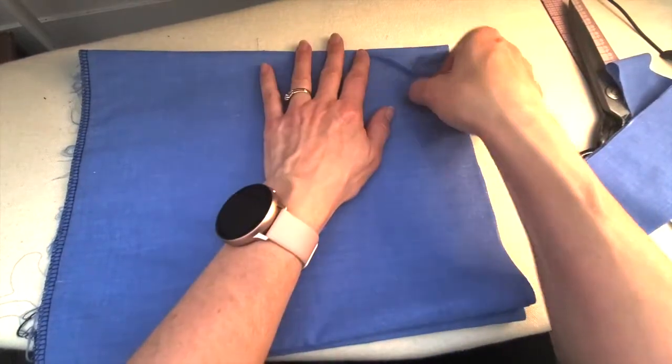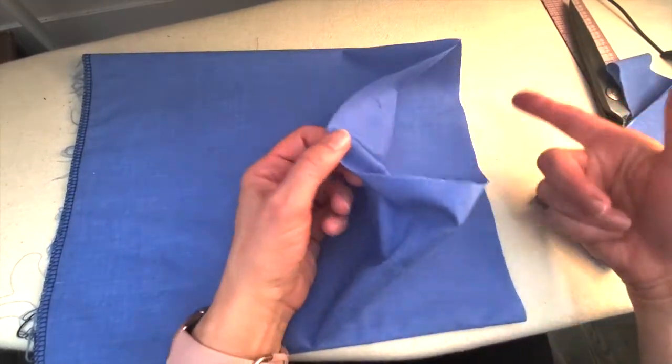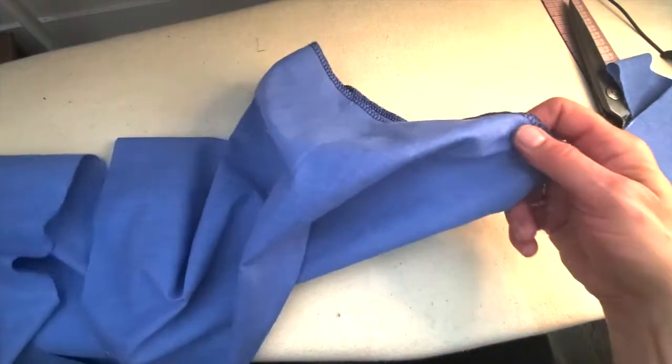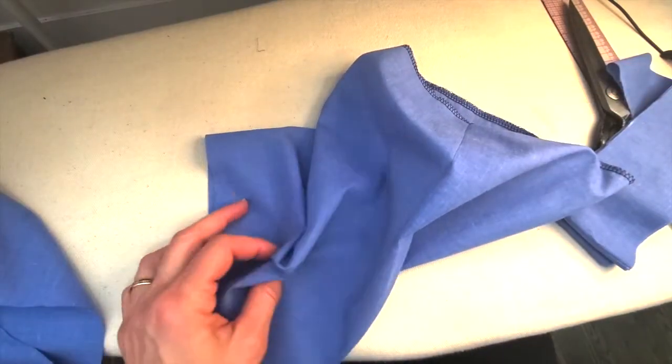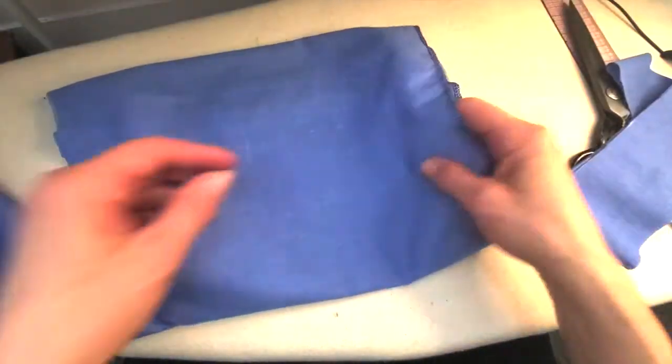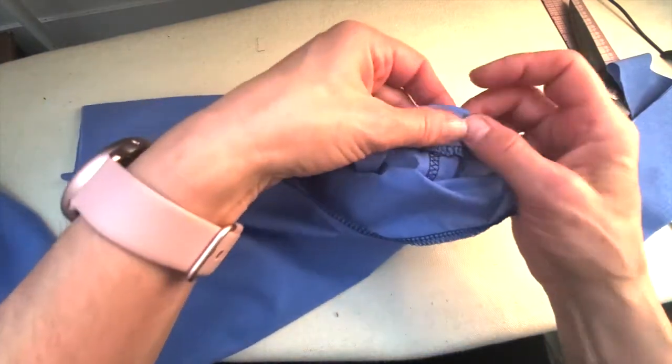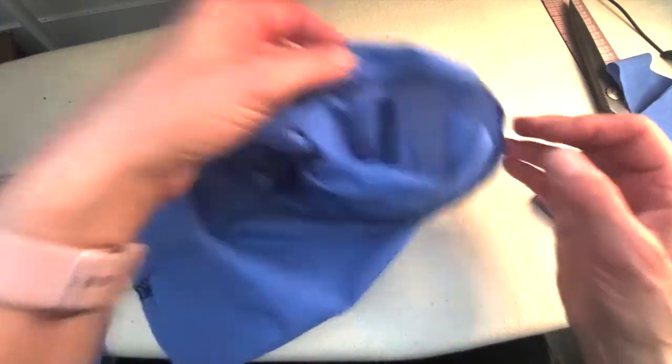Now if we're serging, you would just serge around both of those edges. So there's my serged edge. Now I'm gonna go to the iron and turn up that three centimeters that we left — I'm gonna turn that up and press that with the iron.